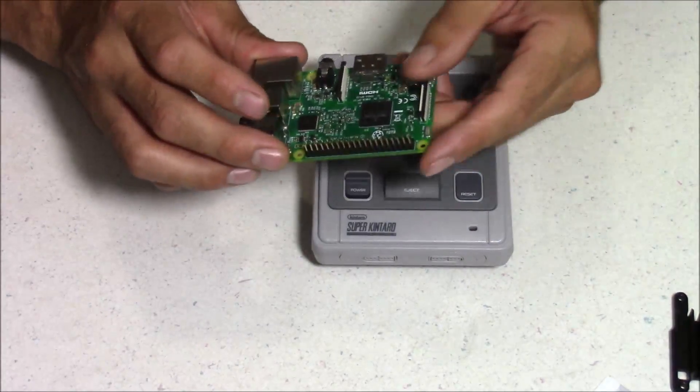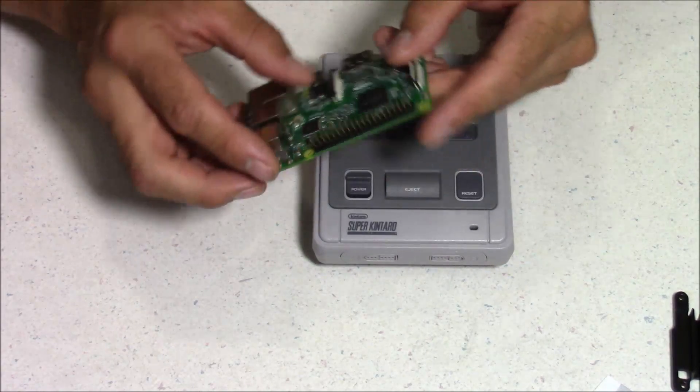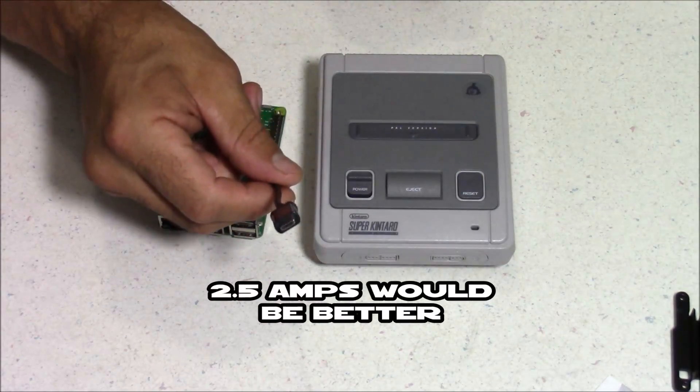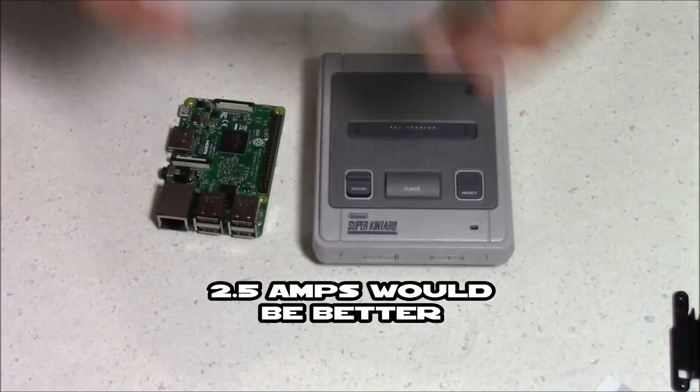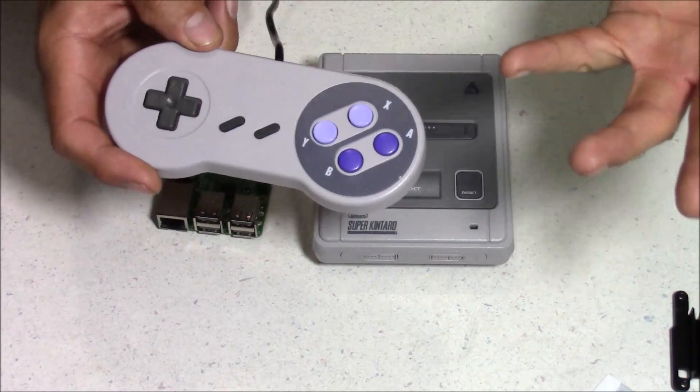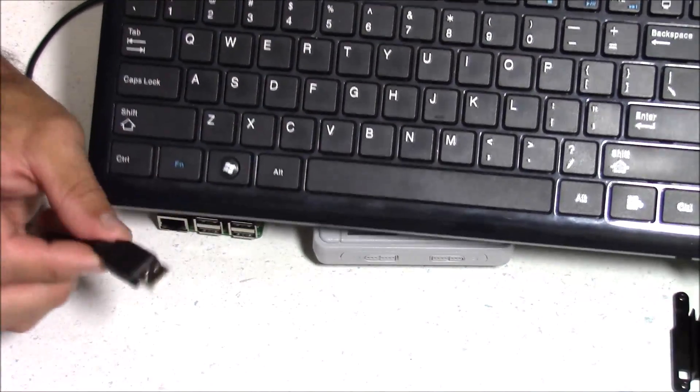So to assemble the case, you're going to need a Raspberry Pi 3B or a B+. You're also going to need a power supply, preferably a 5V pushing at least 2A. Also you need some sort of controller, like this USB Super Nintendo controller. And a USB keyboard would be very helpful too.